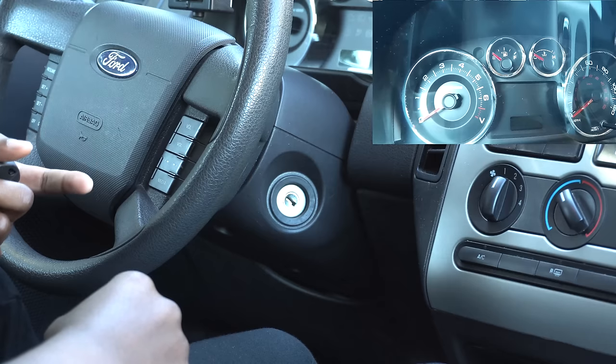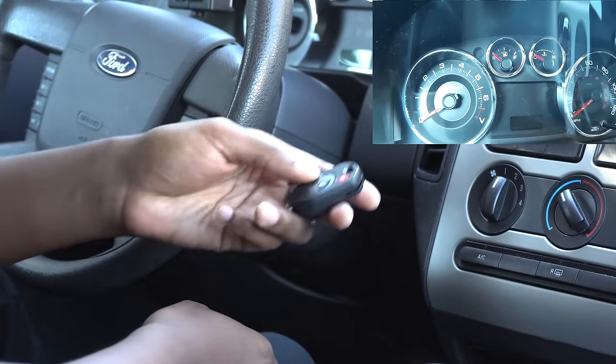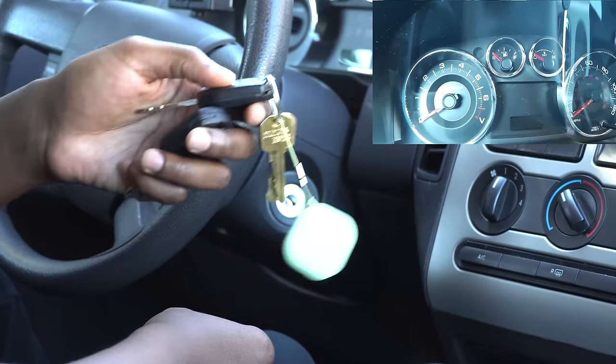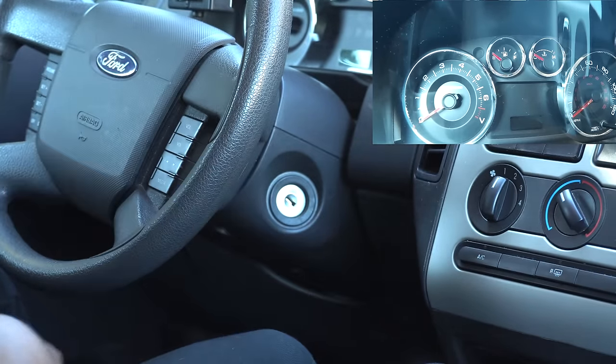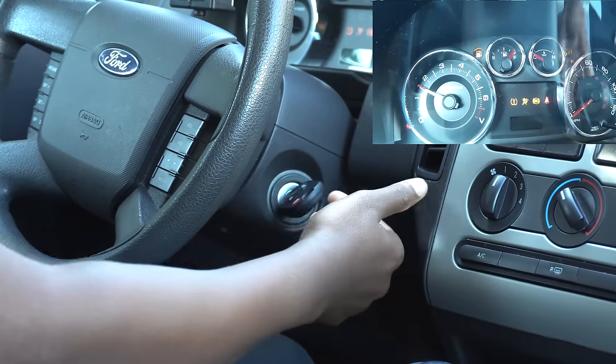Take the key out — you hear the doors lock, that means you're out of program mode. And then key one, key two, and key three — they all work. And then the key that I wanted to program, as you can see, started the car.